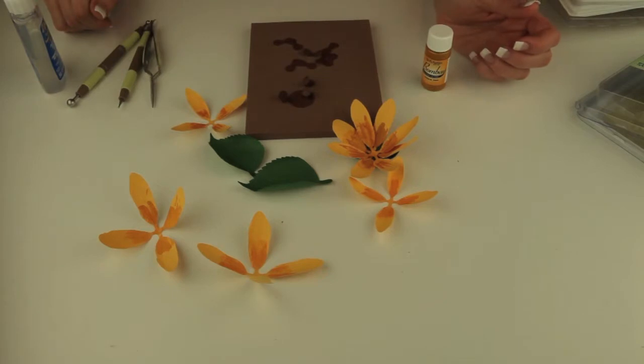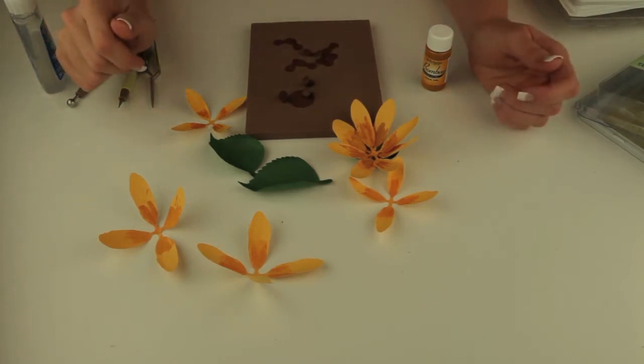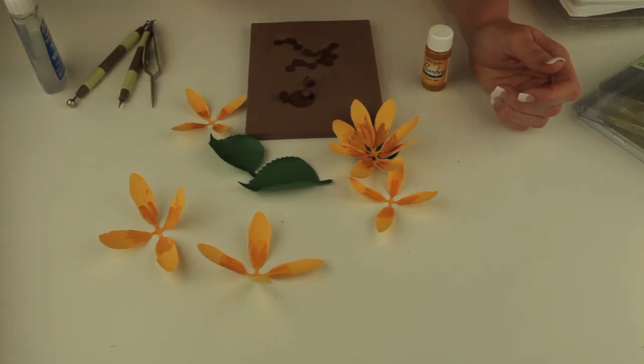Hi, in this video I'm going to show you how to put together this cute fall sunflower that I have at the Silhouette Online Store and LoriWhitlock.com in SVG format.